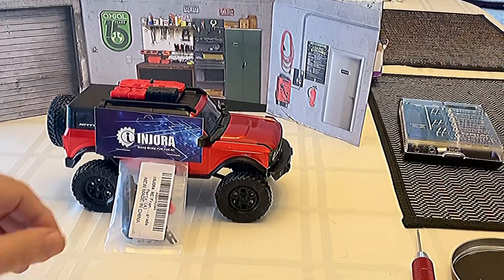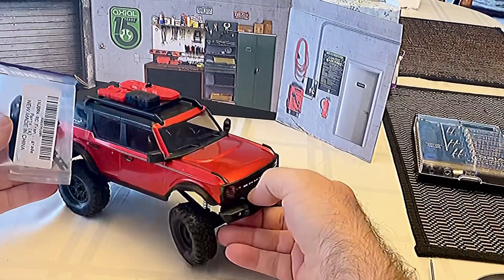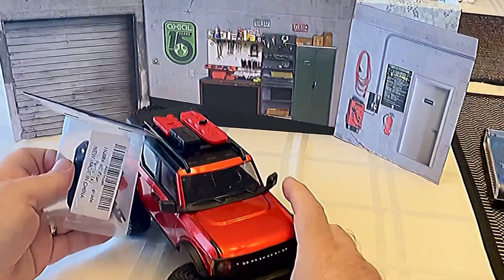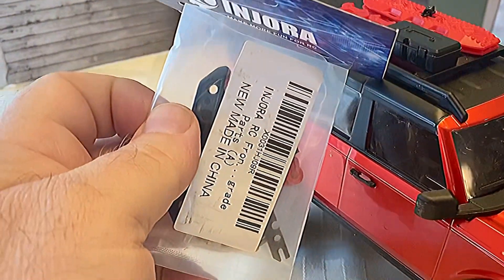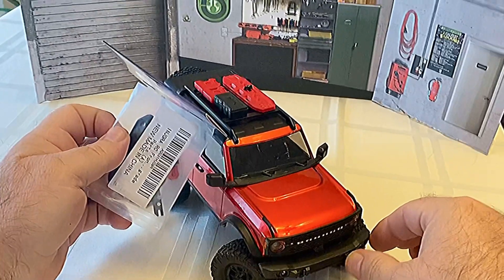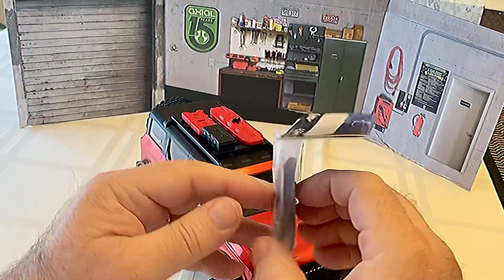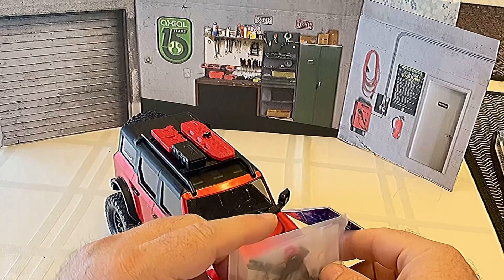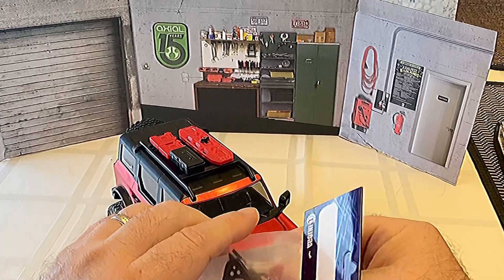Today we have an Injura front bumper to put on our new SCX 24 Ford Bronco. I'm going with a lot of TRIO parts on this build, as I went with Injura last time. However, TRIO only offered one bumper on Amazon that was green and it goes the full length of the Bronco, but I wanted more of a short bumper to open up the wheel space in front of the front tires. So that's the reason why I went with this. I hope you'll stay tuned and watch me put this in.